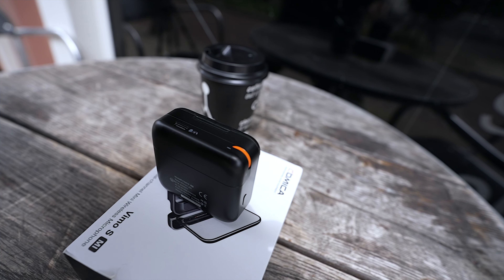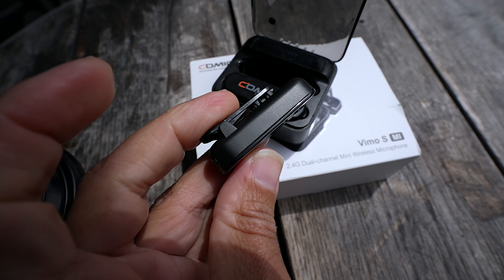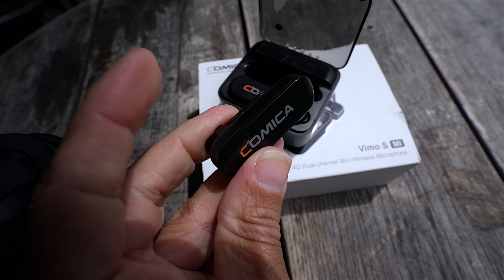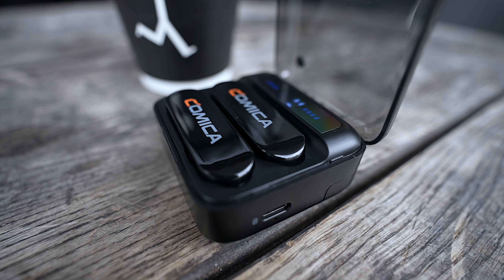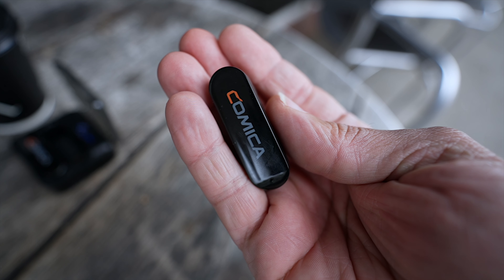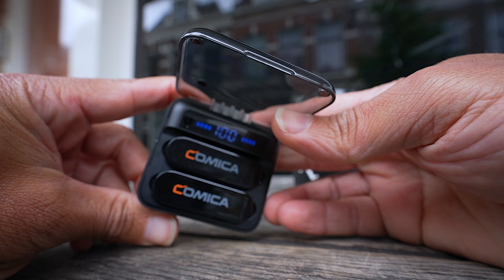When it comes to the range, I would say it's also surprisingly good. I was just looking at some of the footage I took yesterday and yeah, the range is solid. I went far — I didn't go as far as I did with the DJI mics, but I went far enough. You don't want to leave your cell phone lying around anyway. The range test definitely passes. These are surprisingly good — I was not expecting that. These are perfect for anyone using their cell phone to vlog, make movies, or just film in general.